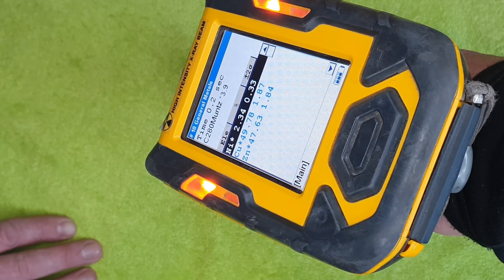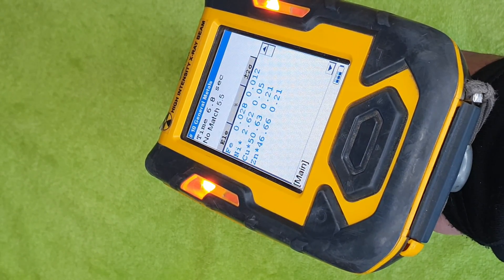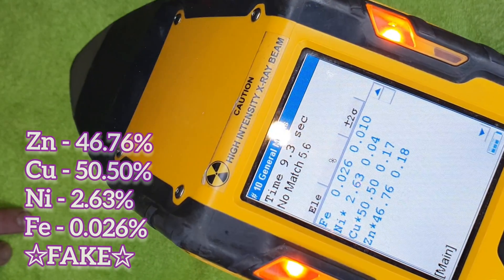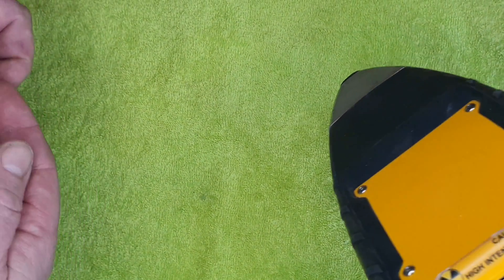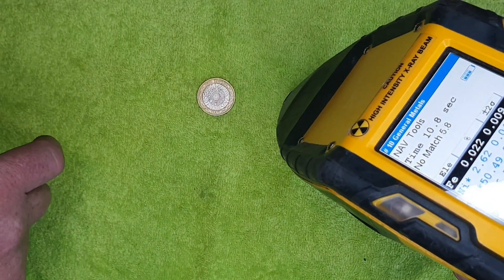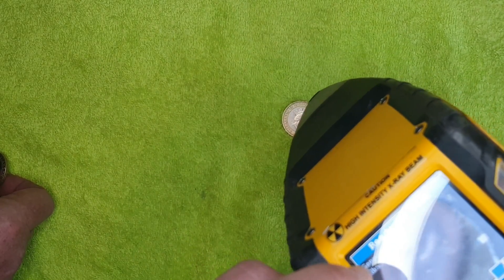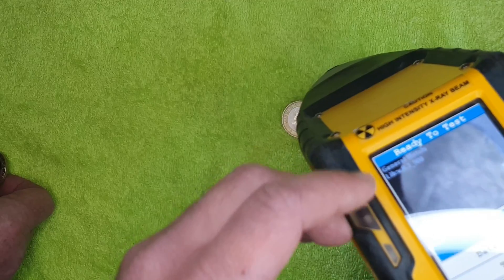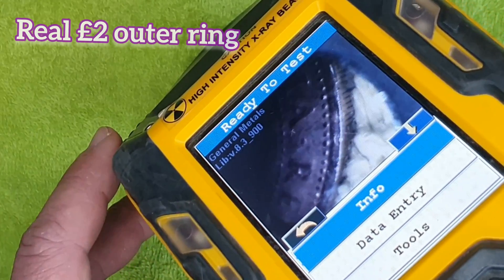The fake Table and Chairs 50p — an eBay special sold as an album filler — also reads zinc. That explains why it's not magnetic. Testing the real two pound coin with the PMI analyzer, it reads the expected cupronickel composition. The operator tries to get a reading on both the inner and outer rings of the coin using the camera on the device to aim accurately at the edge.